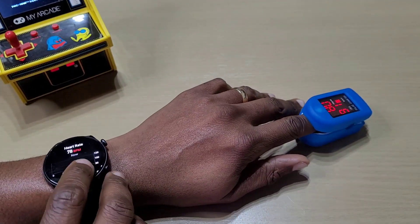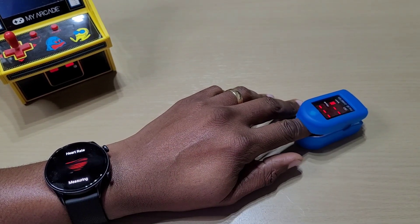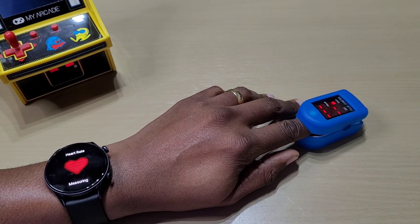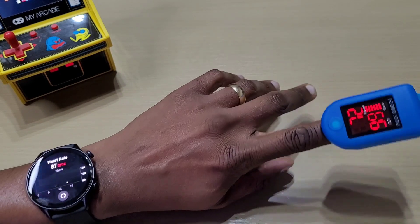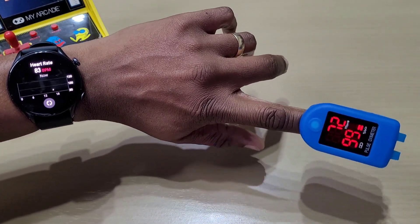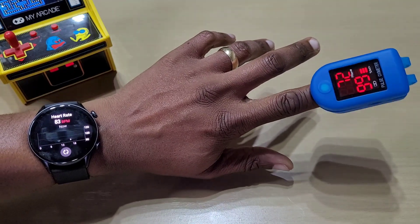Let's try one more time. The watch shows 87 again. The heart rate is not really accurate.